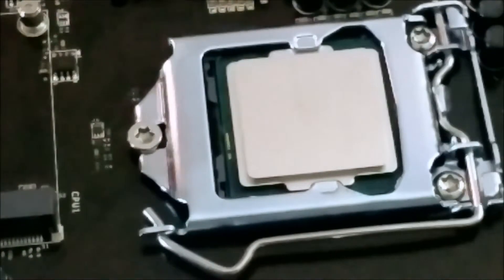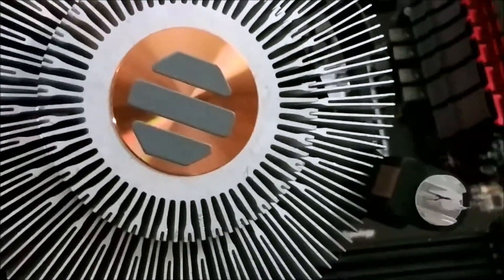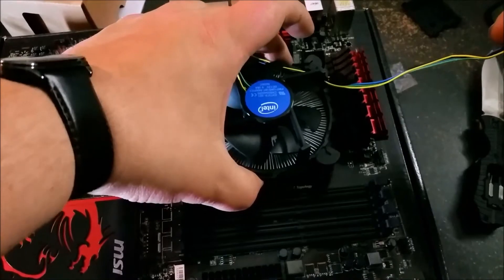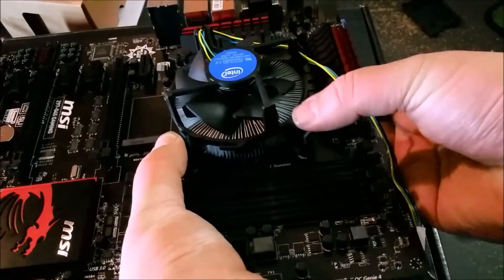Next, I'm going to be using the stock heatsink. It does come with thermal paste pre-applied, though it's off to the side a little — not sure why they didn't center it on this one. On this one I'm not going to be able to orient it with the Intel logo facing up and down, but I'll put it this way.